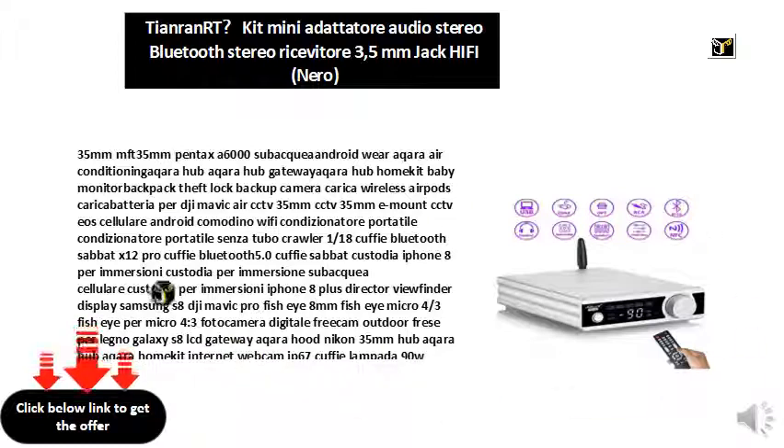Bluetooth 5.0 Headphones, Sabbat Headphones, iPhone 8 Case for Scuba Diving, Cell Phone Case Diver, iPhone 8 Plus, Director Viewfinder, Display Samsung S8, DJI Mavic Pro, Fish Eye 8mm, Fish Eye Micro Four Thirds, Freecam Digital Camera Outdoor, Cutters for Wood, Galaxy S8 LCD, Gateway Aqara.